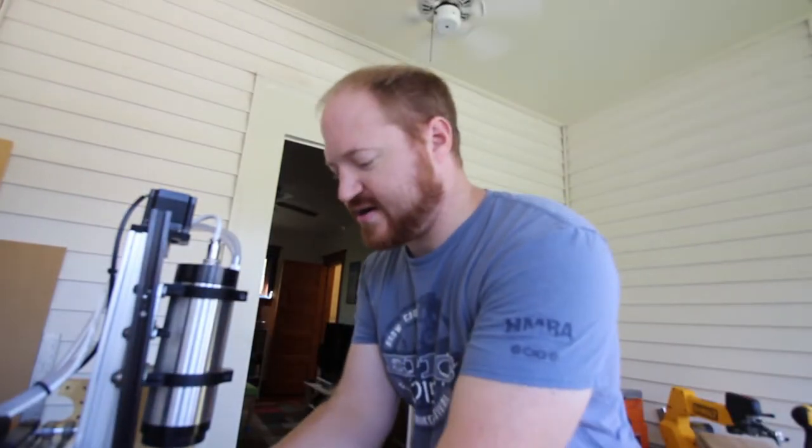Had a slight issue there — needed to fix that. So he bought himself a Chameleon and I just kept on playing with design, 3D printing parts, testing them, breaking them. And that brings me to today.